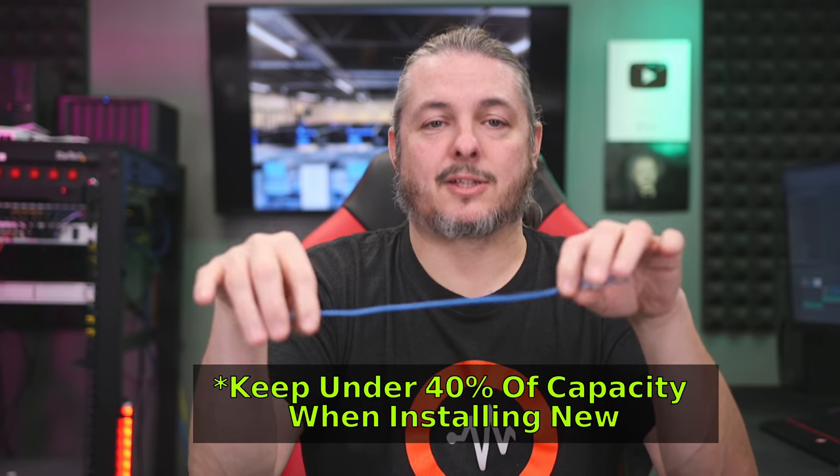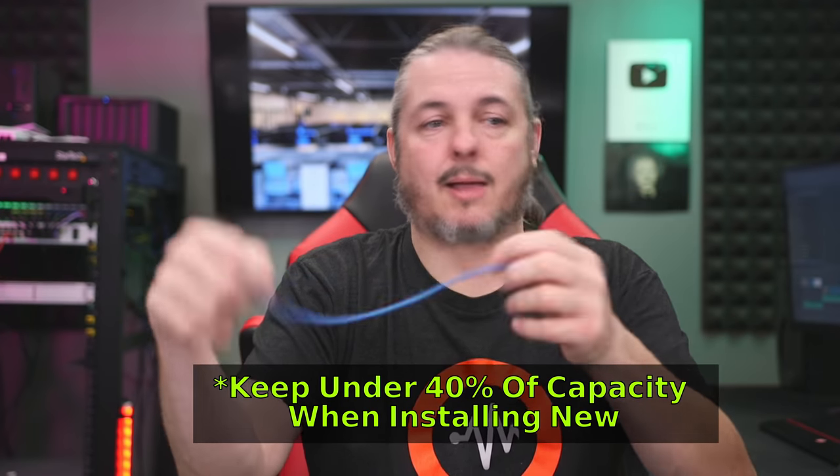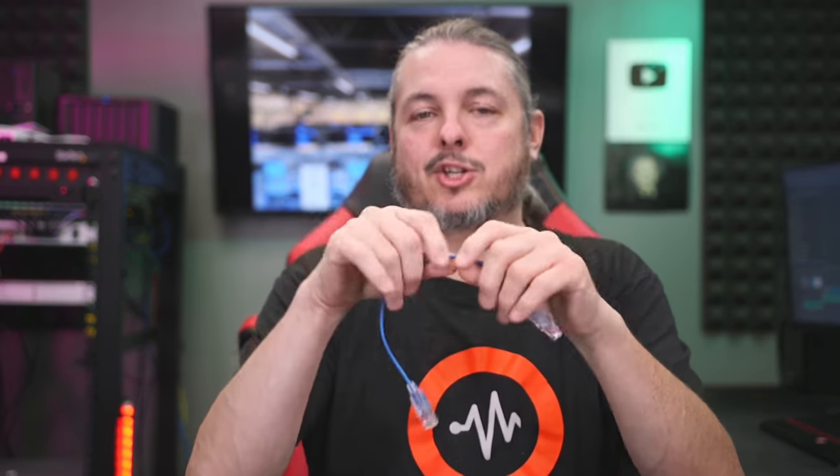Whether it's a J-hook or bridle ring, a good rule of thumb recommended by standards organizations is to never fill them more than 40 percent of their capacity, because wiring only gets bigger over time. You may be installing a certain number of wires today, but keeping capacity at 40 percent leaves plenty of room to grow when you inevitably come back to that client and they need 20 more runs. This is actually why we had to change some out — they added more runs than were originally spec'd, which required us to go back and add more suspension and support.